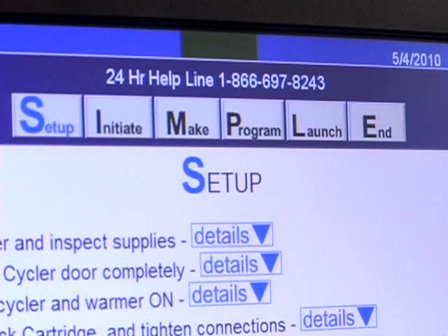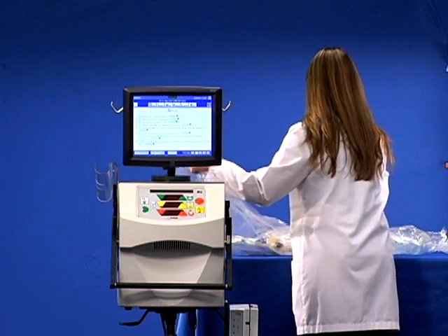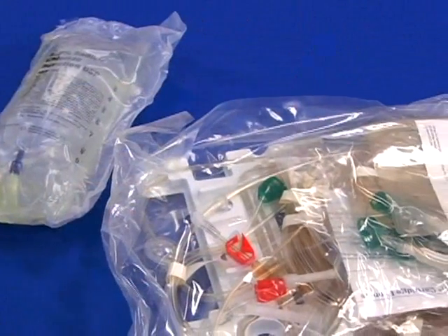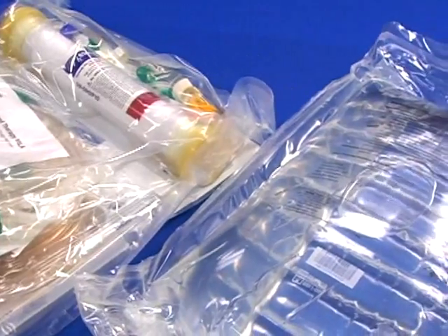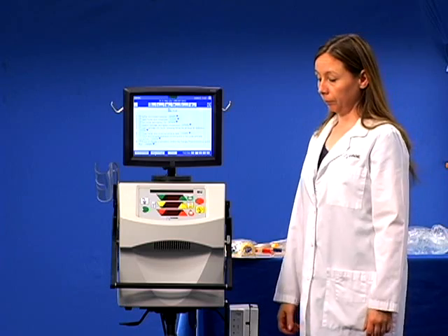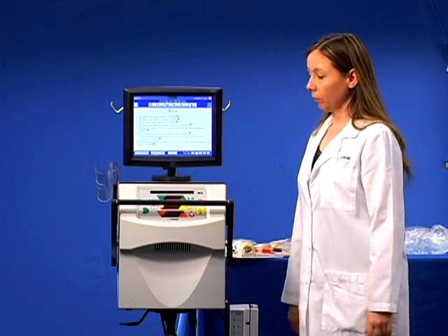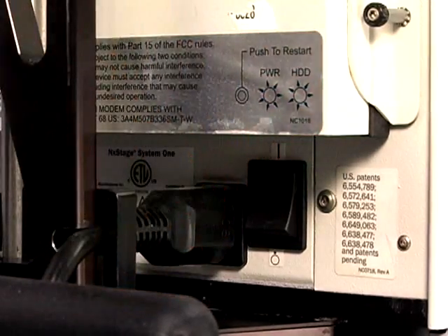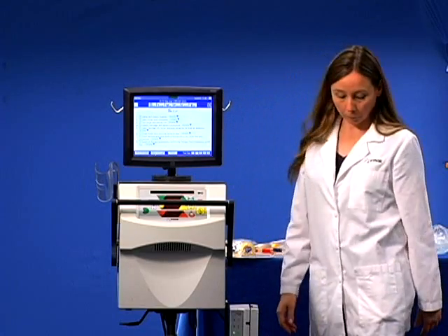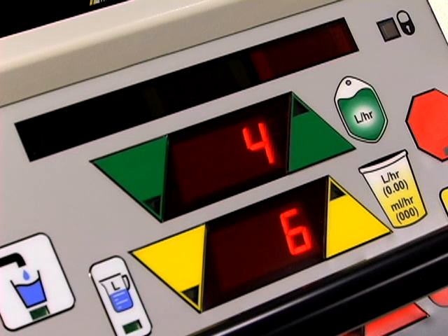We'll start with setup. Gather and inspect your supplies. Open the cycler door completely and leave the handle up. Turn the cycler and optional warmer on. Wait for the yellow bars to flash.